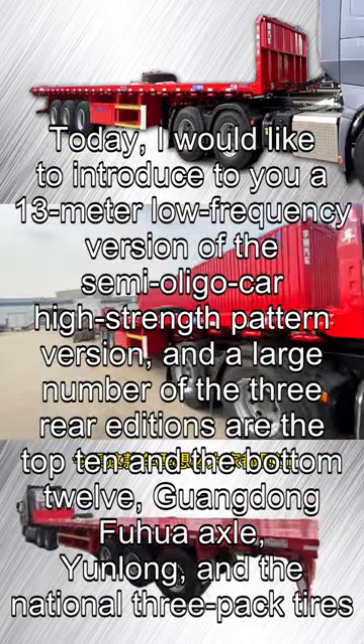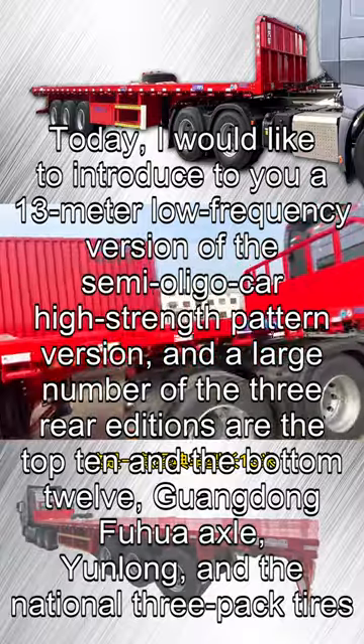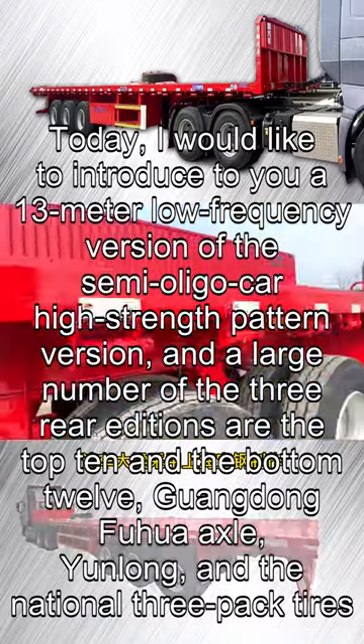Today, I would like to introduce to you a 13-meter low-frequency semi-trailer high-strength frame version. A large number of the three rear editions are the top 10 and bottom 12 configuration, featuring Guangdong Fuhua Axle, Yunlong, and National 3-Pack Tires.